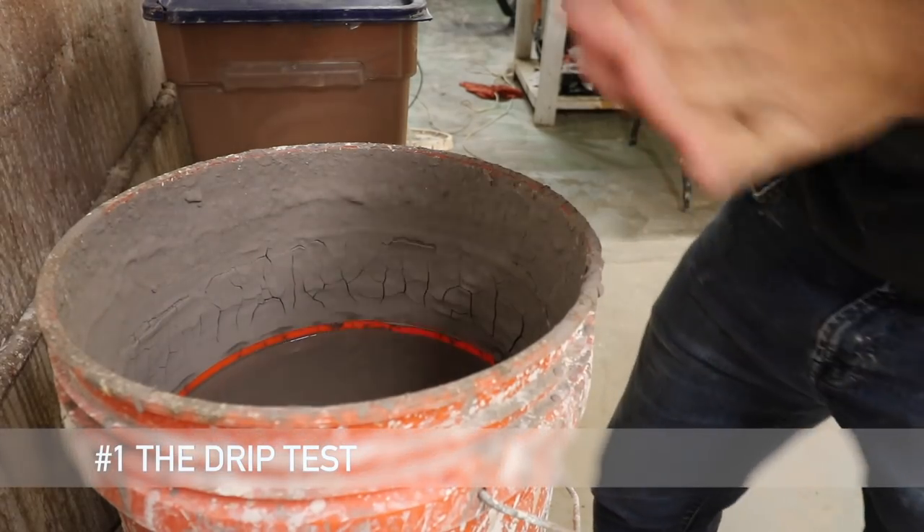Maybe you clicked on this video thinking you'd learn how to glaze — this isn't quite a how-to glaze video, but it covers a very important part. I could teach you how to dip and glaze and do all the fancy things, but if you don't understand how to make your glazes the right thickness, there's no point. We need to start here, understand glaze thickness, and from here we grow our knowledge.